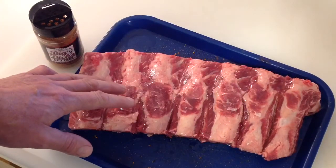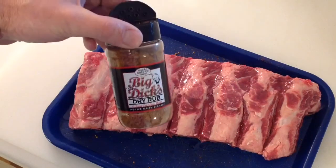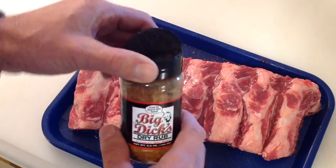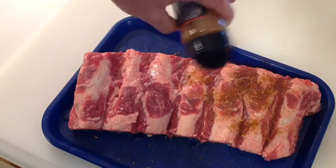I put a little olive oil on this side and then we're just going to use some dry rub here — break out the Big Dick's and let's just get that on there. The stuff is very good for this.